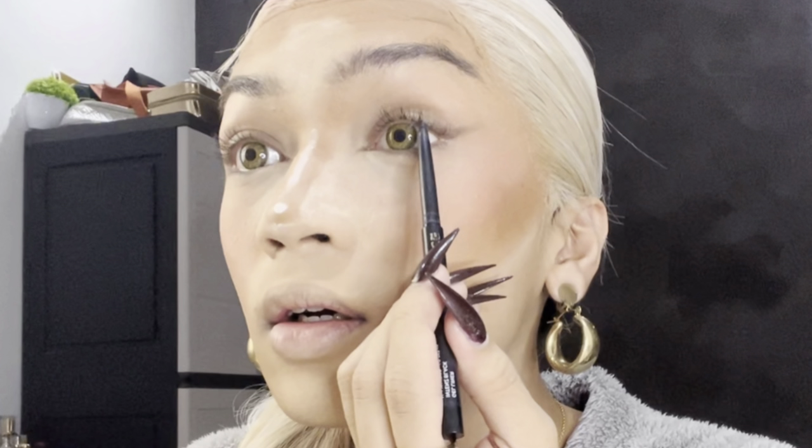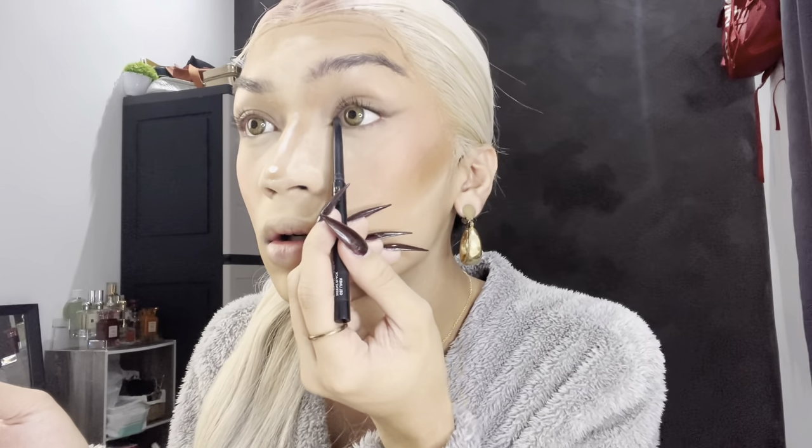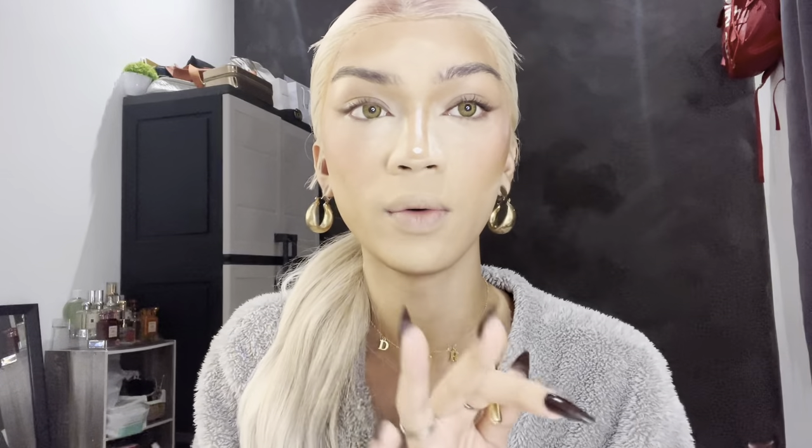I'm just gonna tight line and add the mascara. Tight lining always makes your eyelashes look so much more fuller, so if you're planning to just wear mascara today or you know whatever, always tight line. It's time to apply — or try — the mascara. I'm gonna curl my lashes first.